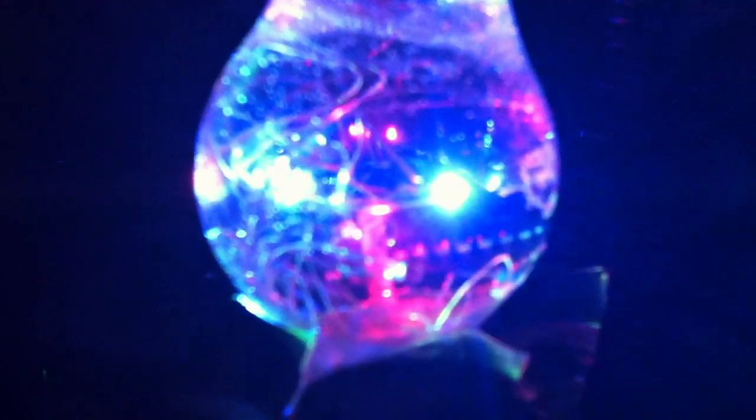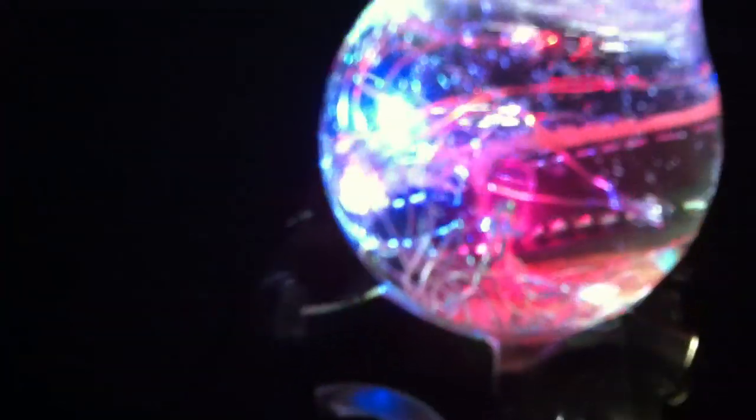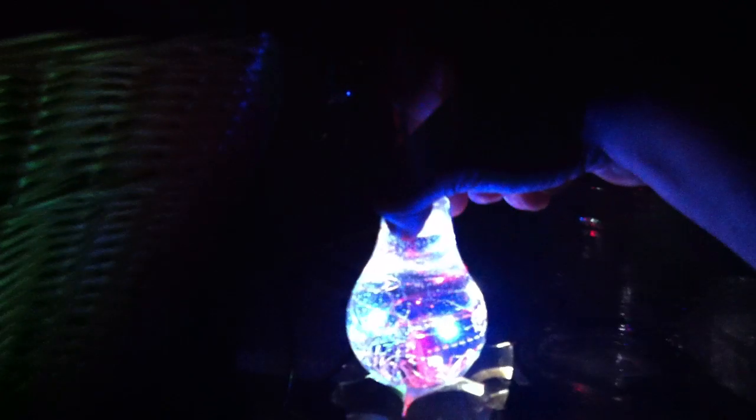See the 74HC595 shift register back there? It's the big chip, and then the little chip in front of it is an ATtiny85, which I'll never be reprogramming again. That is one heck of a Christmas ornament.